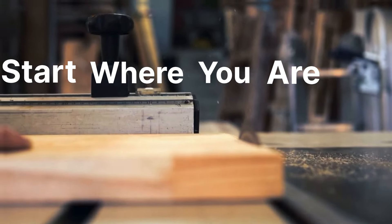Start where you are. Use what you have, and do what you can.